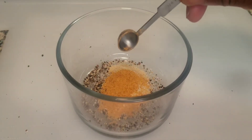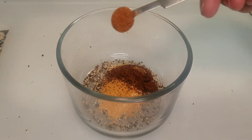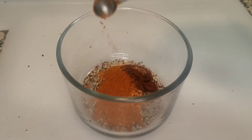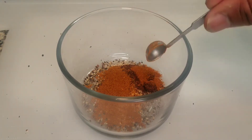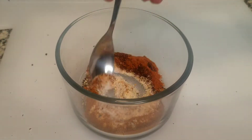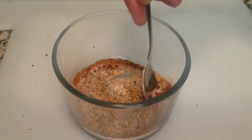Next I'm going to use about a half teaspoon of chili powder, half teaspoon of cayenne pepper, and last but not least a half teaspoon of paprika. Let's go ahead and mix this up nicely — I just want to get any lumps out of there.